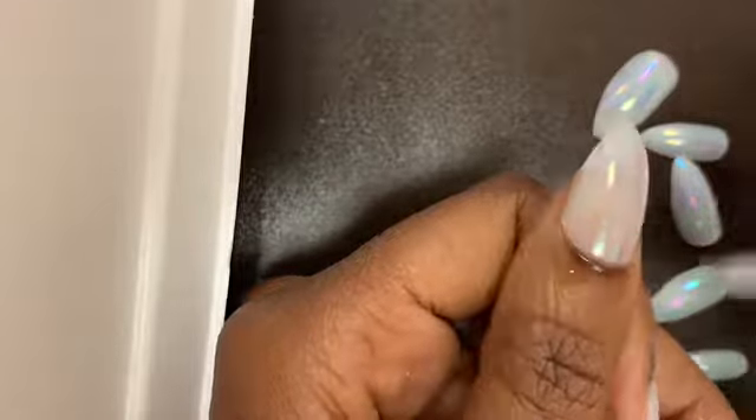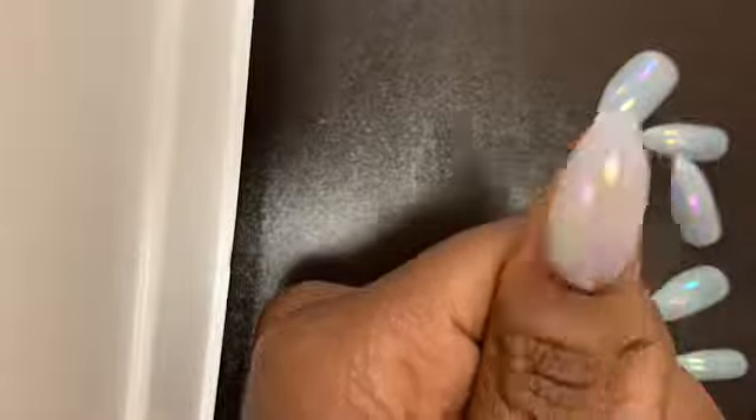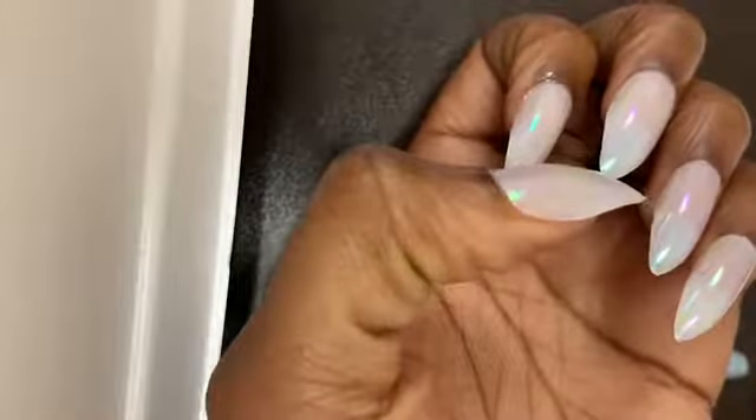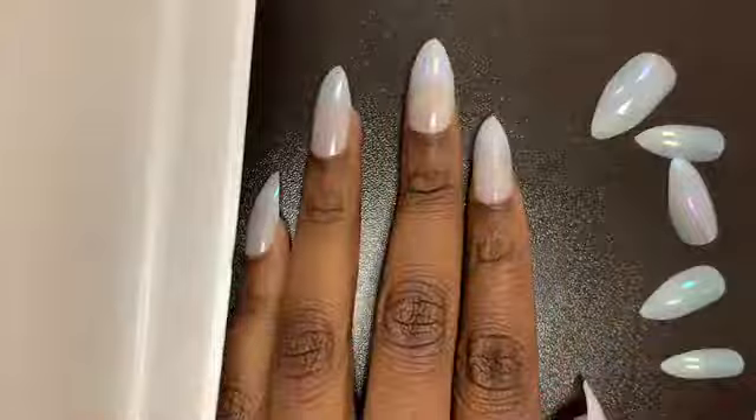After that, you might have a little bit of residue on your nail, so make sure you clean it up with a napkin or cotton ball or whatever you have beside you. You can also apply your oil at the end to your cuticles to make it look nice and shiny and beautiful — and you're all done!